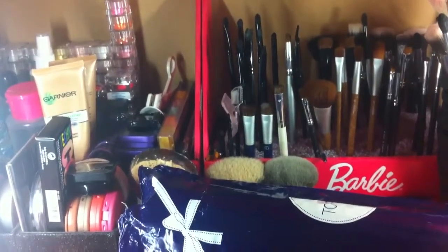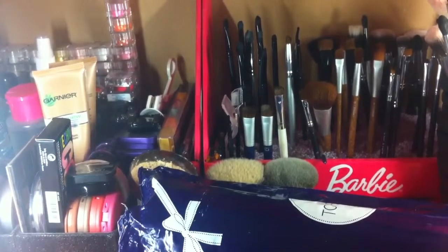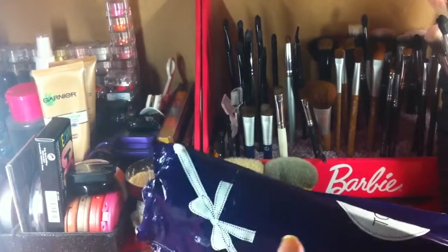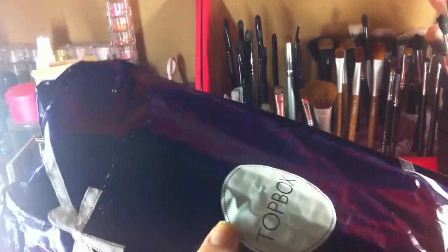Hey everyone and welcome to July's Top Box. I'm actually going to do what I like to call a dirty unboxing today. I'm just gonna go through everything in here really quick just to show you what's inside, and then I'm going to do a full review in a few days time when I have a chance to actually try everything out.